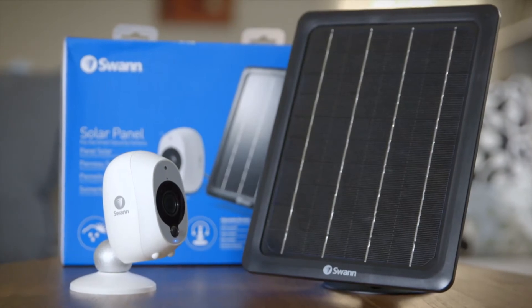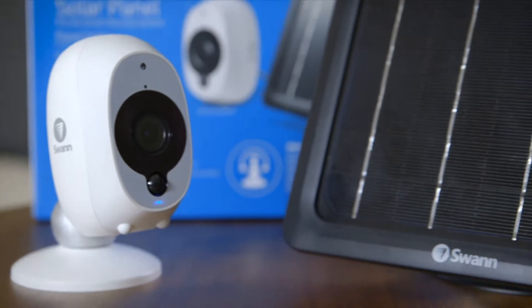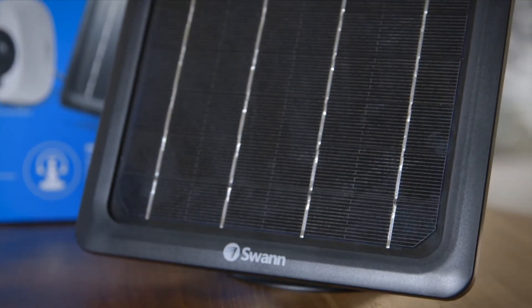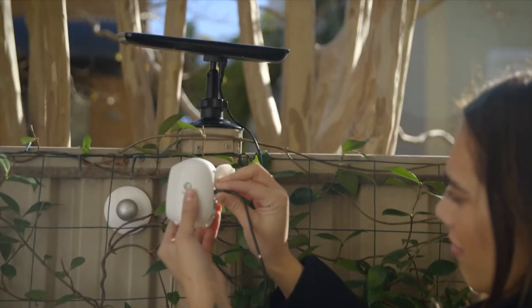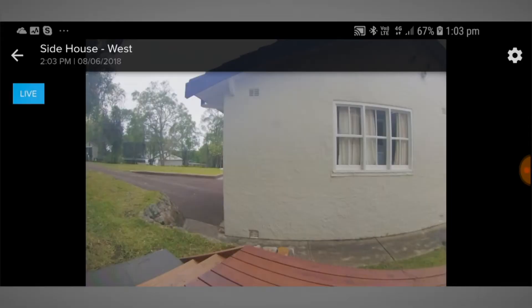Complementing the camera, the new solar charging panel takes this convenience to new heights, as you no longer have to dismount the camera for recharging. The new solar charging panel takes advantage of solar energy and recharges your camera's battery on the go, meaning homeowners and renters can maintain 24/7 security.